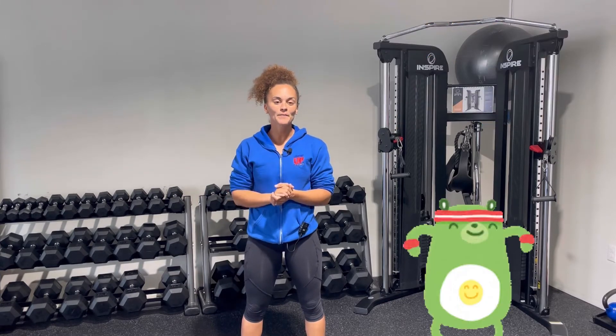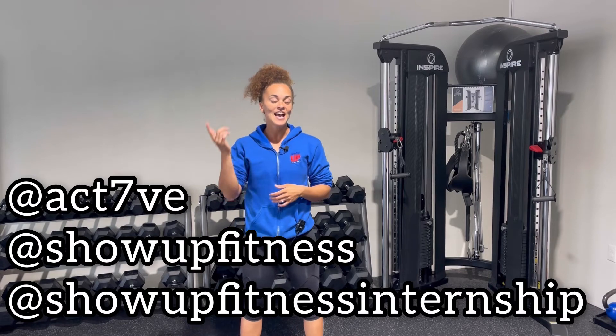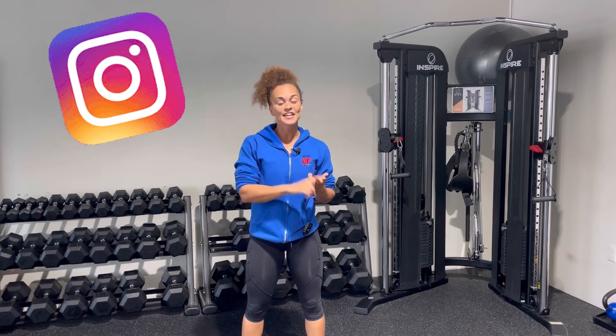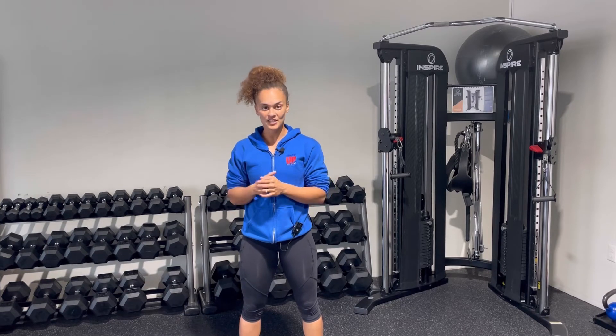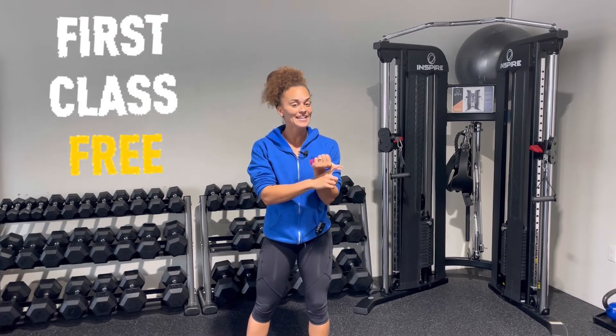Here at Show Up Fitness, we love challenges. Our challenge to you is to create a fun, cool warm-up incorporating all nine of those checkpoints. Tag me at activeact7ve as well as at Show Up Fitness and Show Up Fitness Internship — post it on Instagram, TikTok, Facebook, YouTube, whatever it is. The goal is for you to come up with a good warm-up that incorporates all these checkpoints. If you do it successfully by tagging us, you will gain access to one of our online classes, whether that's our NASM or ACBT course or our daily online internship.